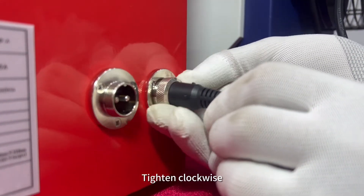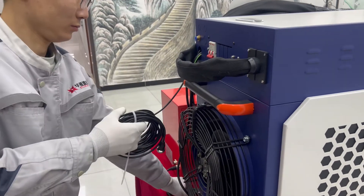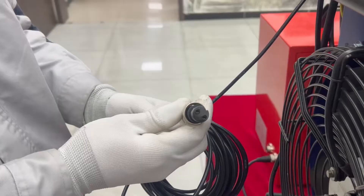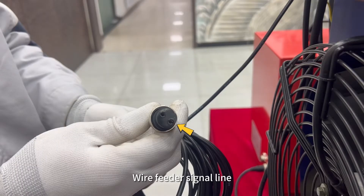Tighten clockwise. Wire feeder signal line.